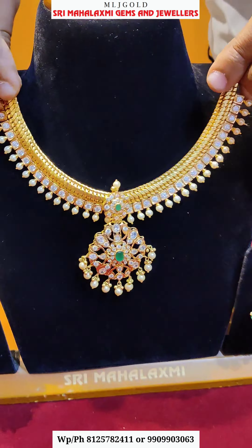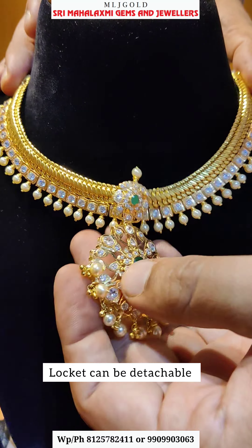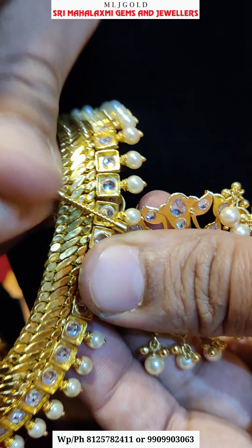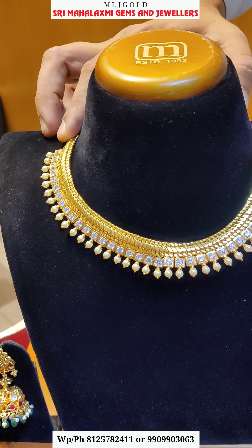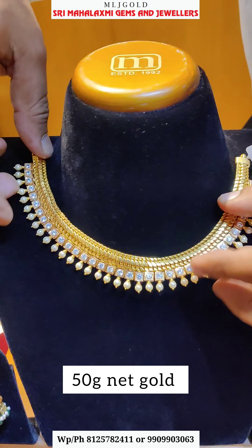There are many running designs here. Customers have many established designs — complete white stone combinations. This locket is also a detachable option. For example, if you have only a U-shaped necklace, you can use it. If you have a locket, you can use this necklace like this.